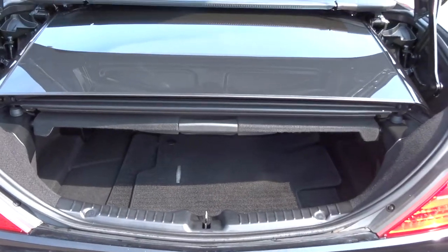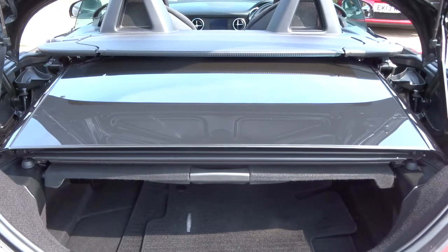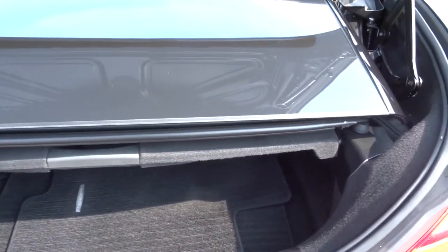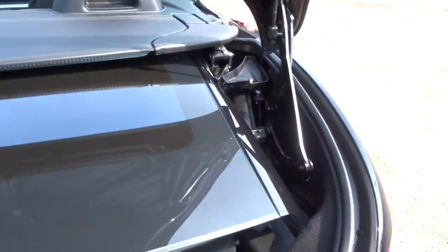Make sure that the boot cover is in place. There are the mats in the back there, and the roof. Later on in the video I'll show you the roof up and the amount of space you've got in the boot when that is the case.